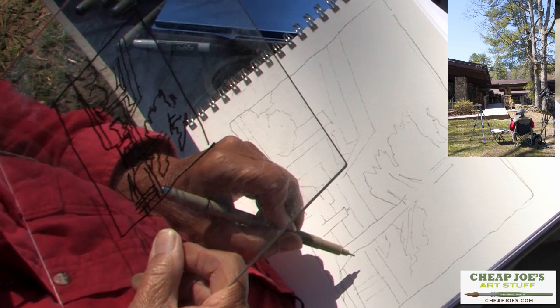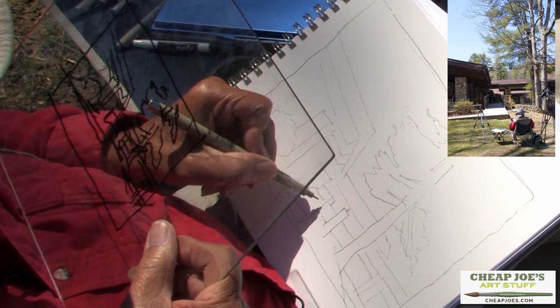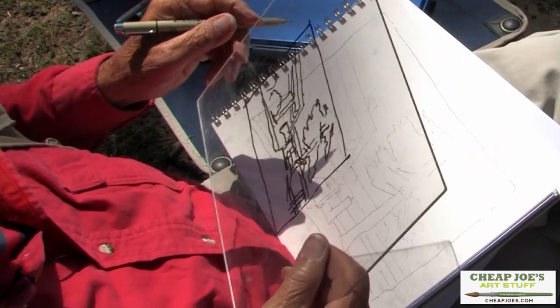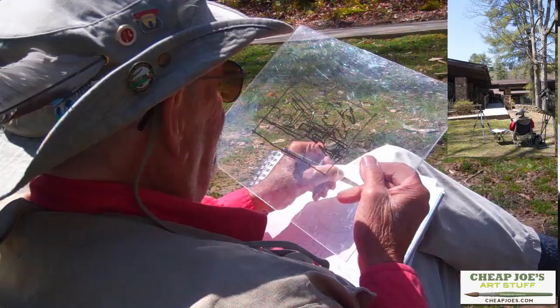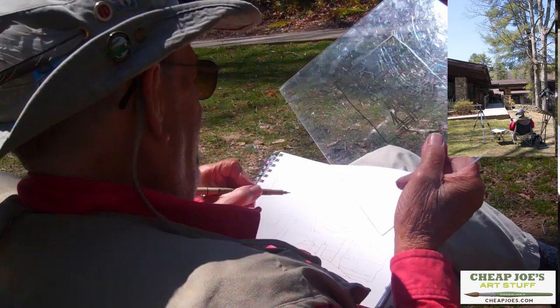I see underneath this roof. I do see underneath that. And I've got a handrail right on the edge of this, right here. There's the drawing basically. I'll put some more foliage in here for that big pine tree — it's coming up through here. And I have some distant trees that I should probably include; I'll save that decision. But anyhow, there's the sketch.